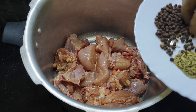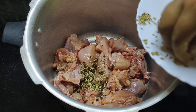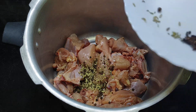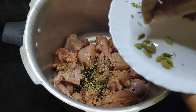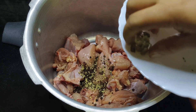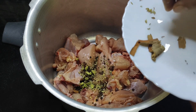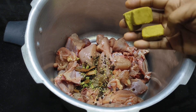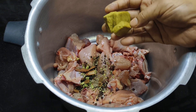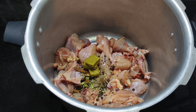Add 1 tablespoon of curry. Place the chicken stew in the kitchen with 1 tablespoon of curry. Then add 1 teaspoon of garam masala.